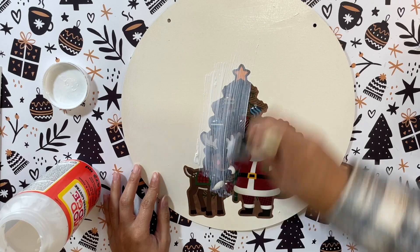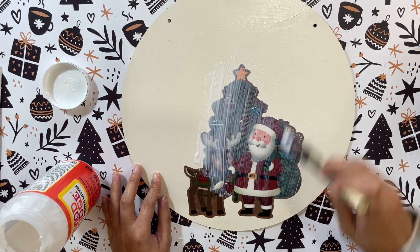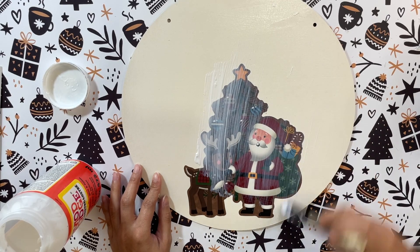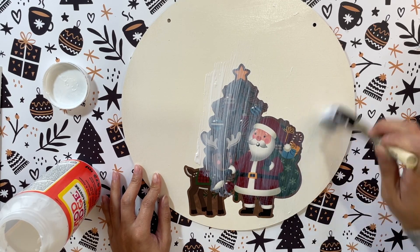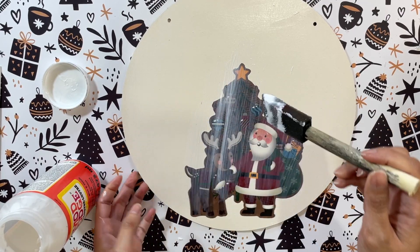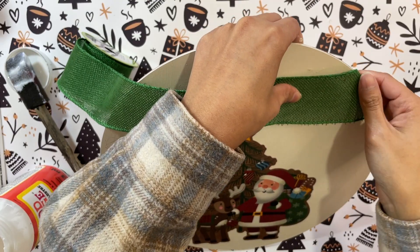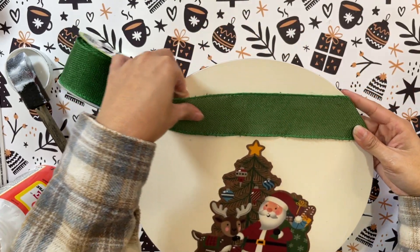Once the cling is on, I add a nice layer of mod podge over the entire sign. Make sure you do it over the whole sign — not just on top of the window cling — because if you only put it on top of the cling you will definitely be able to tell once it's all dried. So just make sure you go over the entire sign.